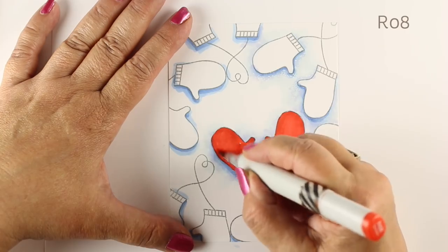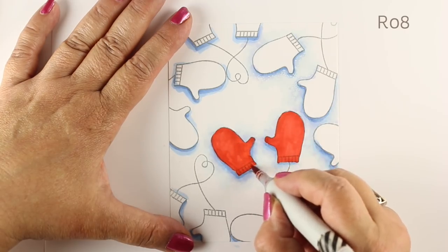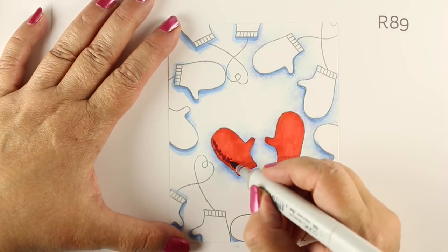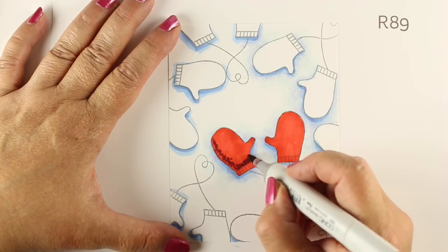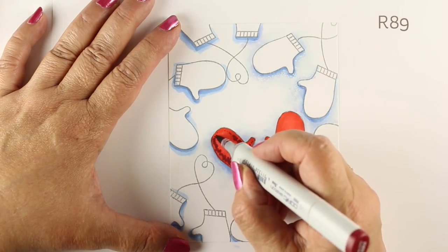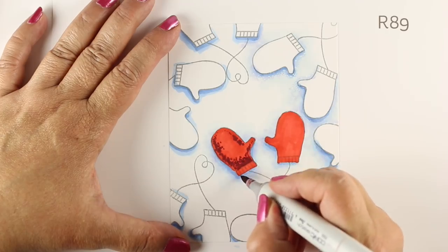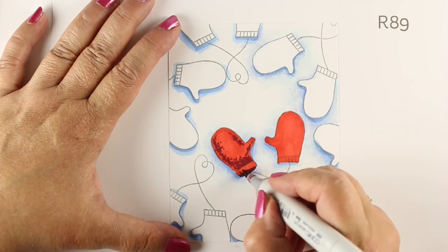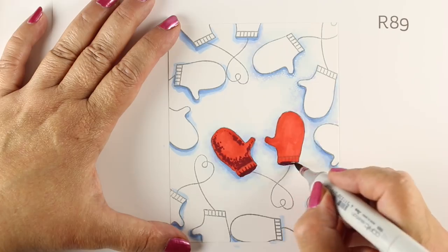All of the light reds — like R05, R08, R24, R14, R17 — lots of those will work really well with R89 for the darks and R37 for the midtones. To make the mittens look like they have a fuzzy texture, I'm basically tapping instead of flicking to blend. Normally we would put the dark color in and flick towards the center, then blend that into the midtone color.